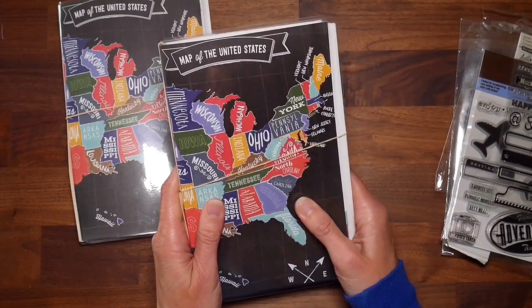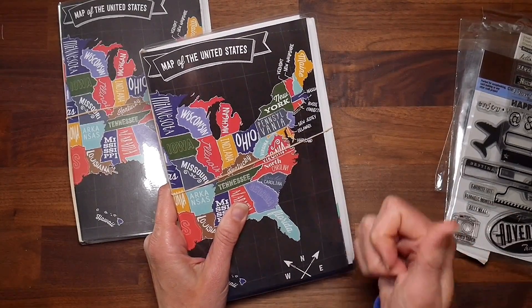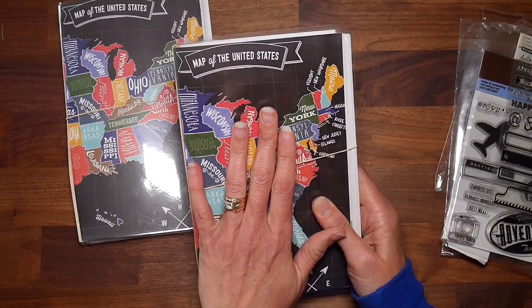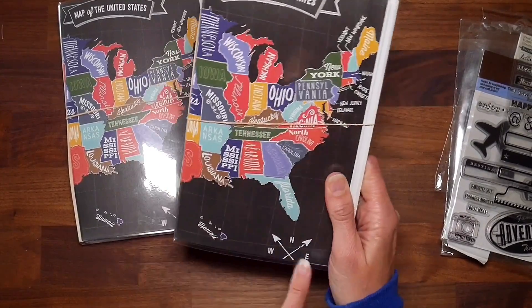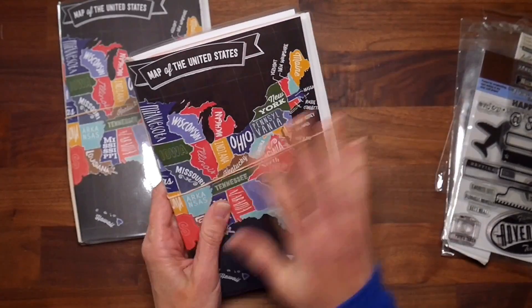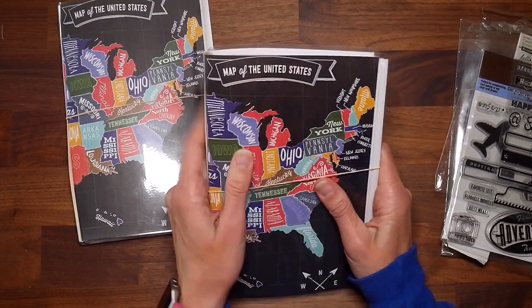Sarah from Crafting and Relaxing here on YouTube suggested I use the map page as a journal cover, so thank you Sarah — I totally took your idea and that is what I did. I did end up cutting it down a little bit; I made it eight and a half by eleven so I could laminate it for the journal cover. I lost a little bit of the compass rose and the bottom tail of Alaska, but I was able to keep the continental United States intact and keep the label 'Map of the United States.'